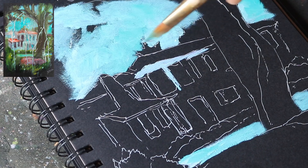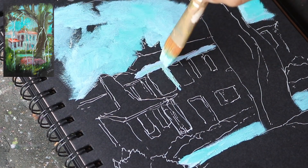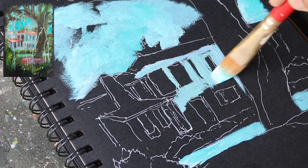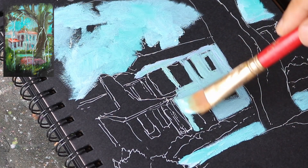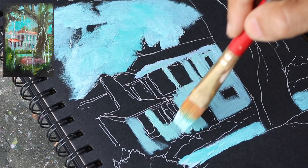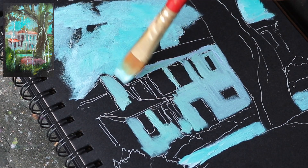Let's paint the lighter part of the building now. I have mixed a bit of crimson to the paint used for the sky and am using it here. Most of this paint will be blurred later. The current task is to fill out the painting area with various colors. Note that I am not applying thick layers of paint here — we need to keep the colors flat.